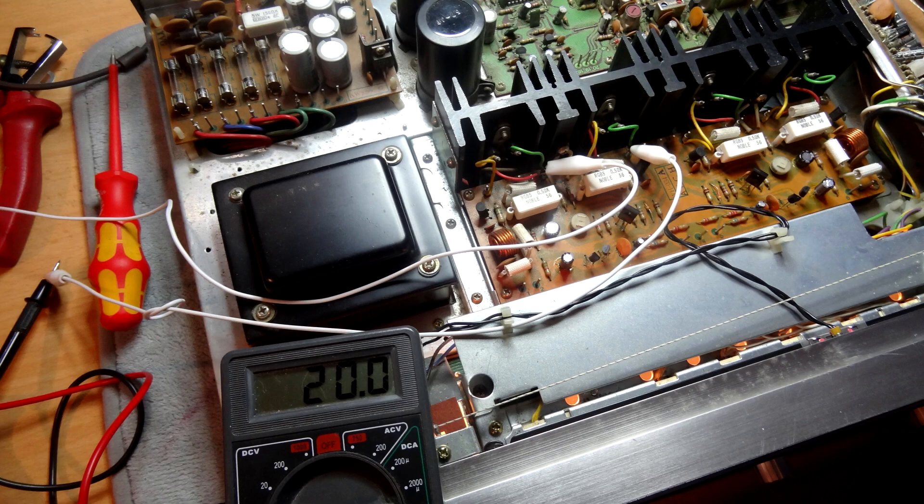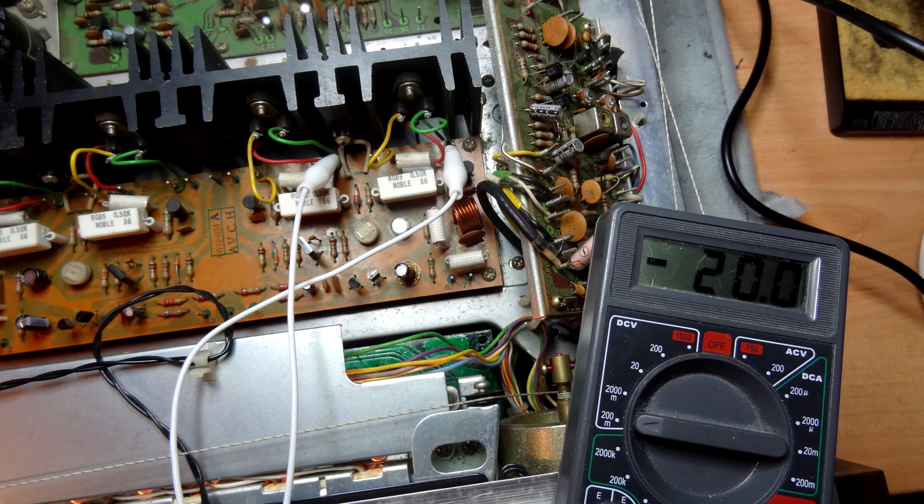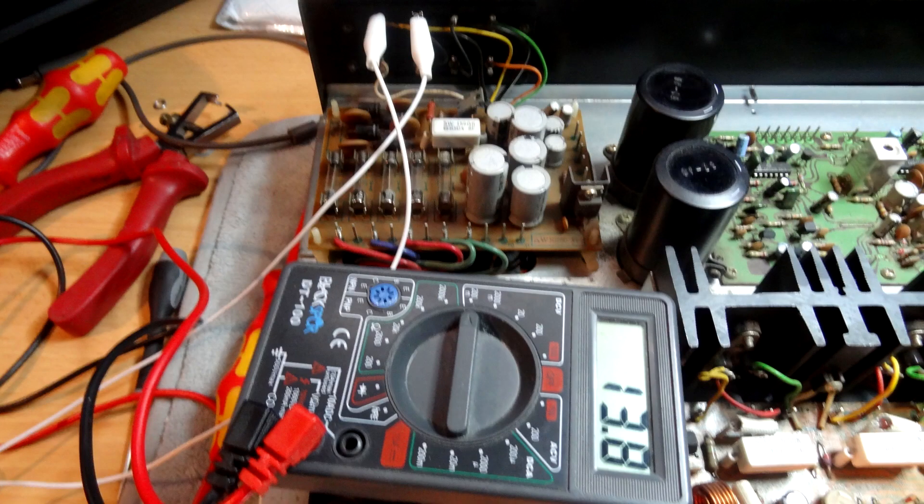There we go — it's up to 20 millivolts, so that channel's fine. Flicking to the other channel, the meter leads are the wrong way around so it's reading minus 16.6 — I just need to adjust that pot to bring it to minus 20 millivolts. Then I checked the DC offset at the speaker terminals: one channel reads 10.3 millivolts and the other 13.8 millivolts — both well within acceptable range. All's fine.